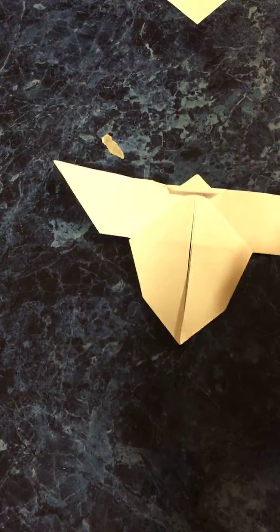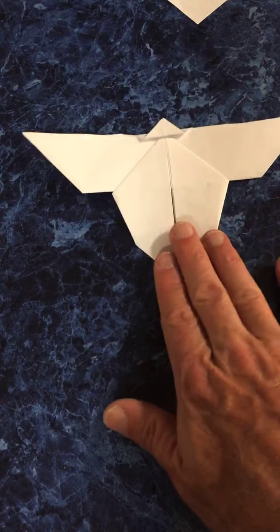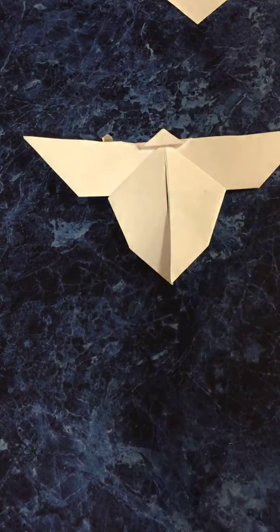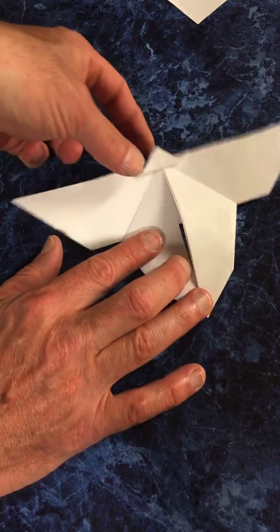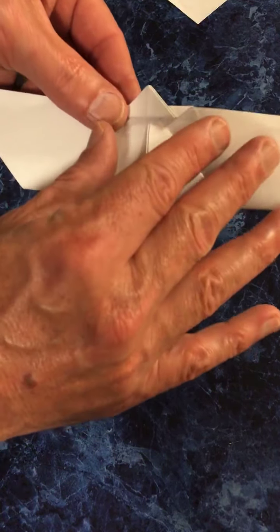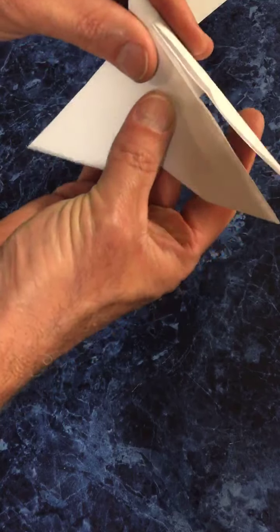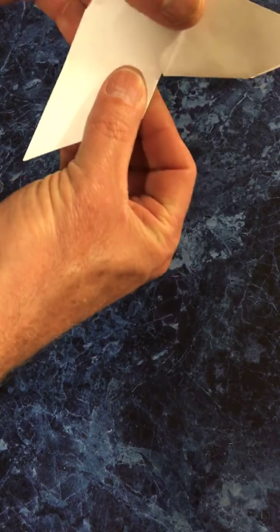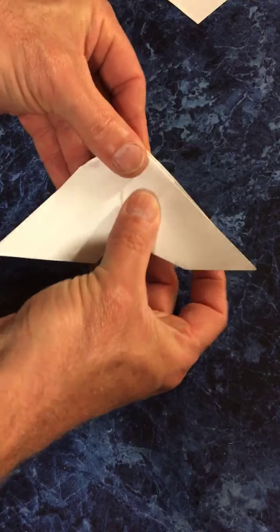We're already starting to see our butterfly! We have the top wings and the bottom wings — this is going to be the butterfly's head. Now from here we're going to take this and fold it in half, folding it down just like that.